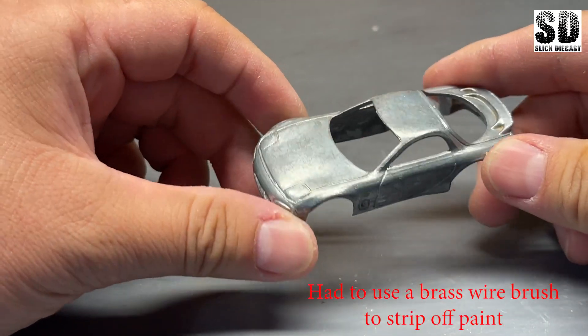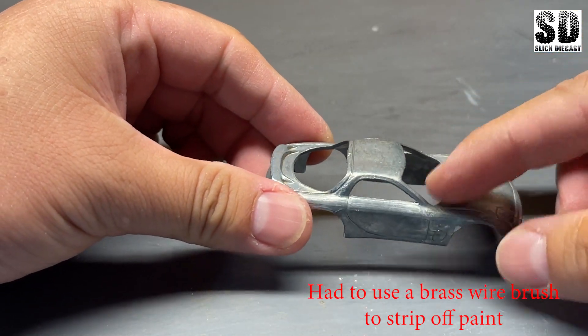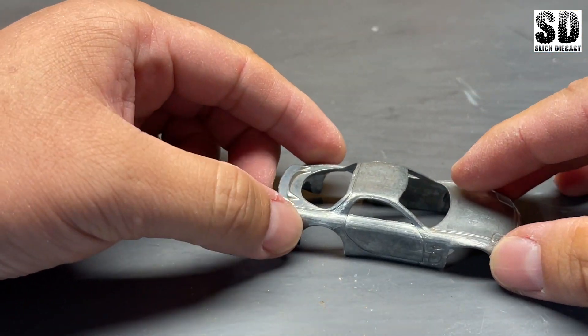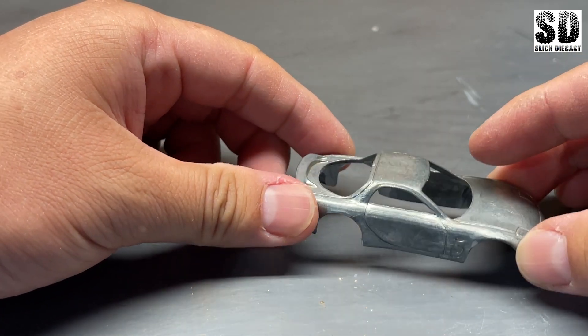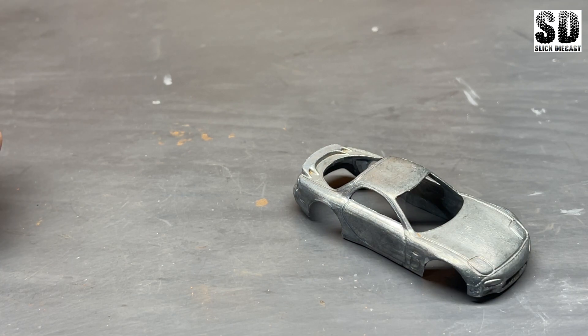Now that the paint's been stripped off, I can go ahead and lightly sand the surface area here with 800 grit sandpaper. After that, I'll be ready to shoot a primer over it.